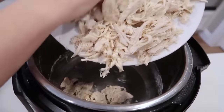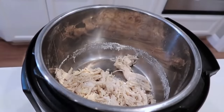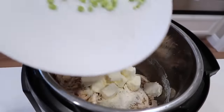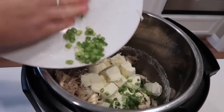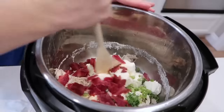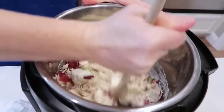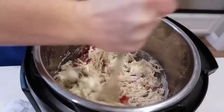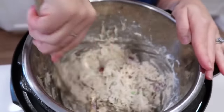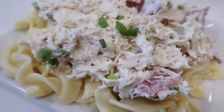Put the shredded chicken back into your Instant Pot — it's still on warm, so everything will melt right in. Add one packet of ranch dressing, eight ounces of cream cheese cubed so it melts faster, green onions to taste, and about six pieces of cooked turkey bacon chopped up. Mix everything together — the chicken should still be hot and the pot warm, so just keep stirring and the cream cheese will melt. While this was cooking I also made egg noodles on the stovetop.